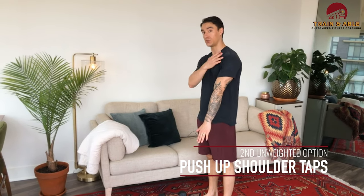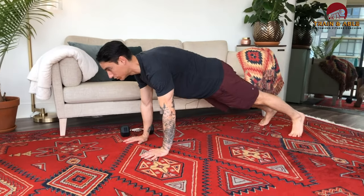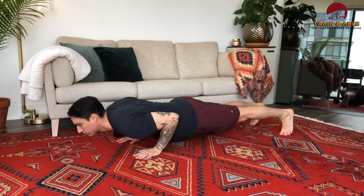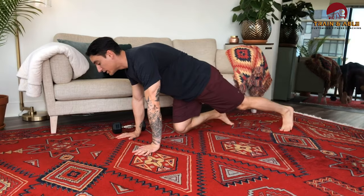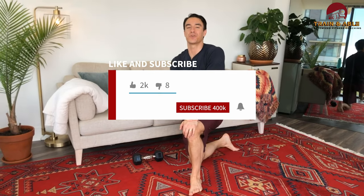Instead of the single arm snatch, we're going to do 50 push-ups with a shoulder tap. Do a push-up, tap the shoulder — that's one; push-up, tap shoulder — that's two. You'll do that not only in place of the dumbbell snatch but also for the clean the second time through. Hope you guys have fun, work hard, get sweaty, don't die. Like, comment, subscribe, send it to a friend, and I'll see you guys tomorrow for a home workout.